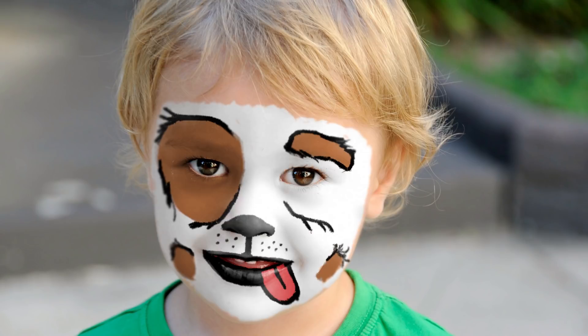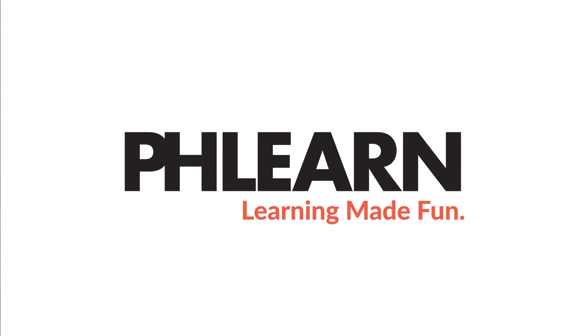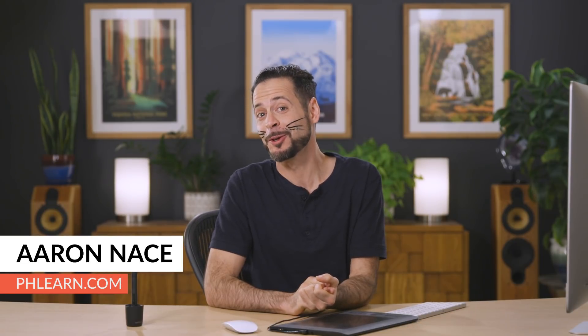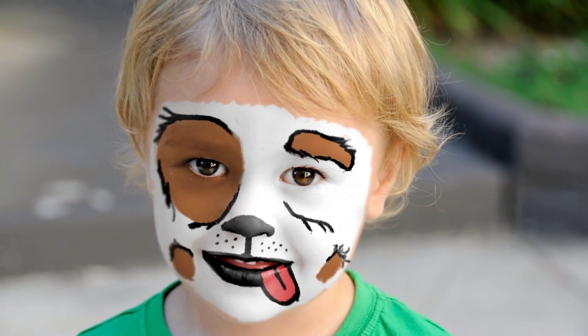Welcome to a special Halloween edition of Phlearn. My name is Aaron Nace. You can find me on Phlearn.com, the spookiest place to learn Photoshop. In today's tutorial, we're going to show you how to make amazing face paint in Photoshop.